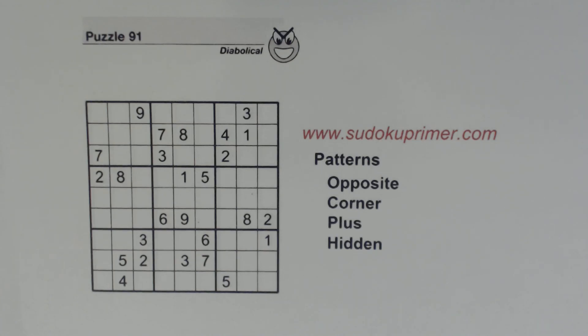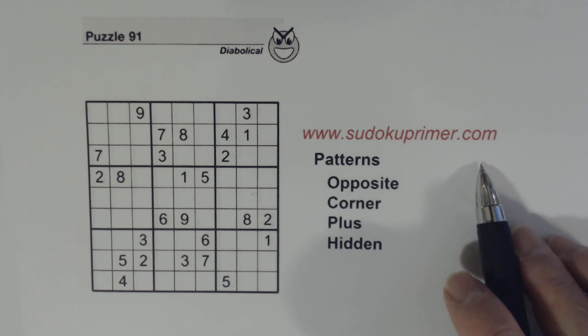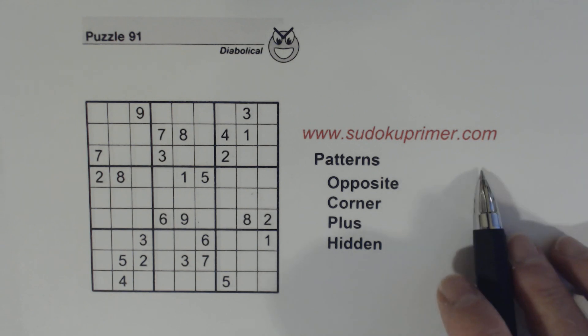In this video we're going to solve puzzle 91 from Sudoku2Go, volume 125 by Soap Opera Digest. We'll be using Sudoku patterns and techniques together to easily solve this diabolical puzzle. Go to SudokuPrimer.com to learn more about the patterns and techniques we'll be using, and you can also find lots of other Sudoku information there.